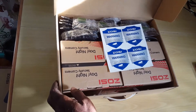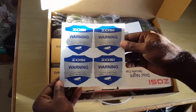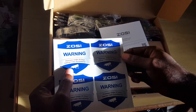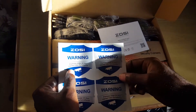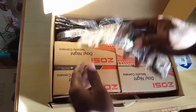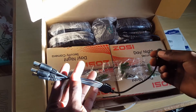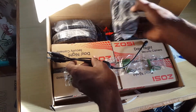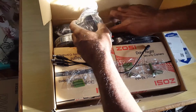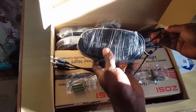Here we have the other box containing the security cameras. You get a cool sticker to place around your property showing 24-hour internet surveillance. There's the ZOSI manual, mounting screws, adapters to connect to the units, a power brick to power the cameras, and cables that are a good length for connecting the cameras.